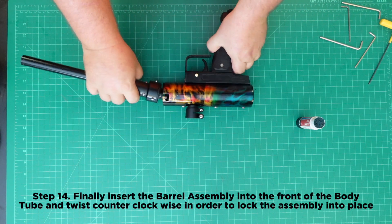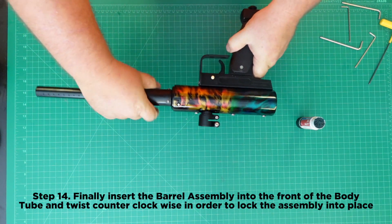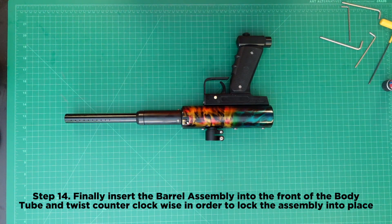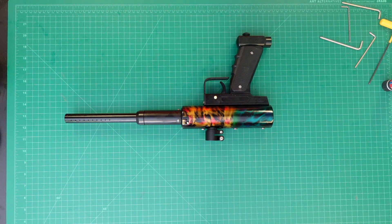Step 14: Insert the barrel assembly into the front of the body tube and twist counterclockwise in order to lock the assembly into place. Congratulations!